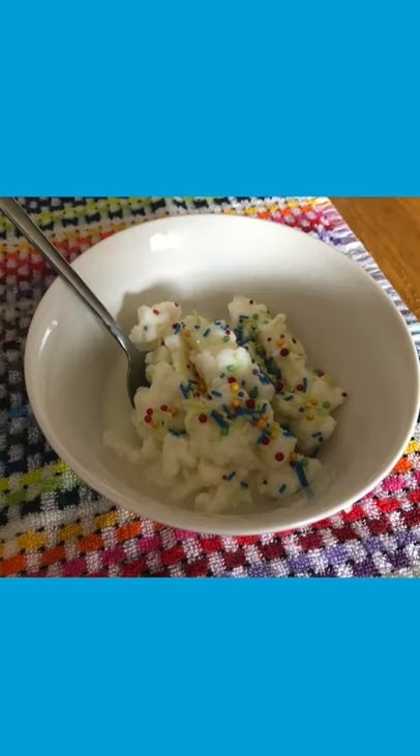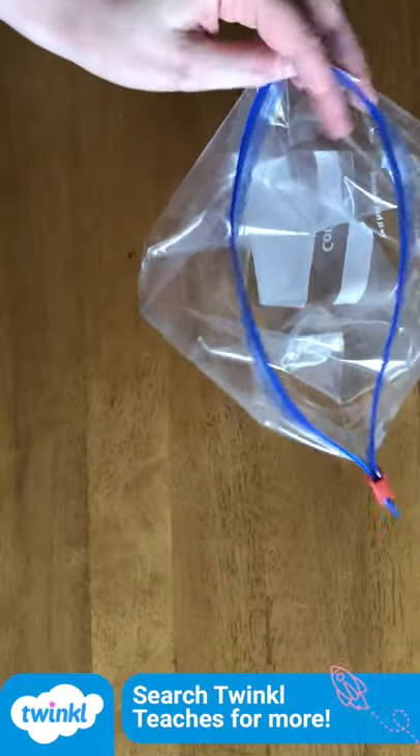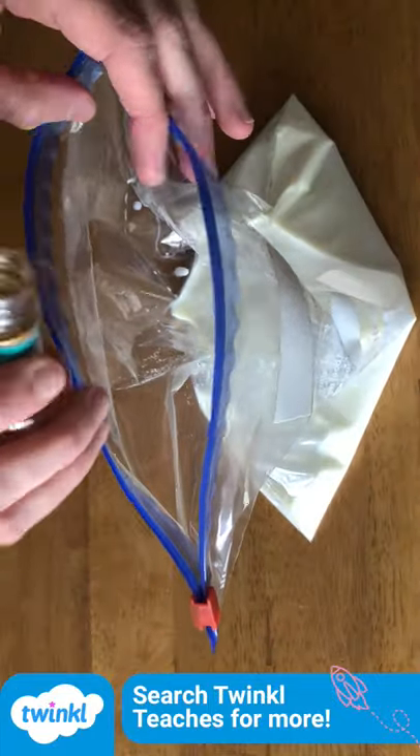Hi, it's Fiona from Twinkle. Let's make some Shake-in-a-Bag Ice Cream. Take a zip seal food bag and add some milk, sugar and vanilla, and seal it shut.